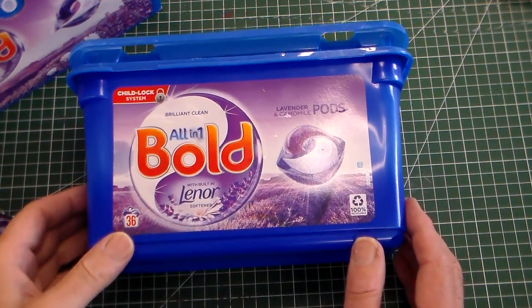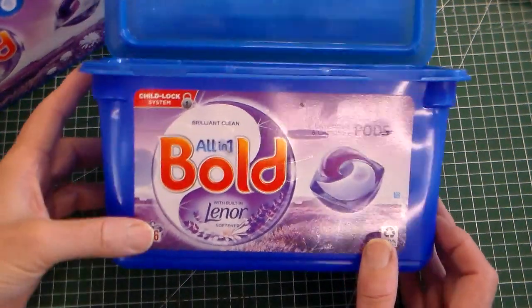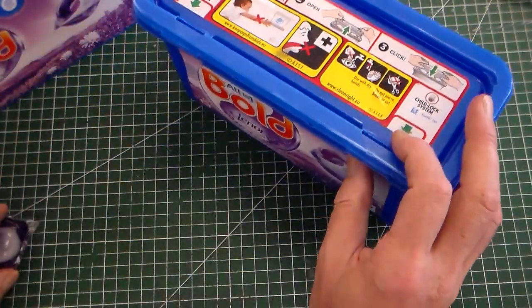Hello and welcome to Mr Ridley's Design and Technology. In this clip we're going to look at laundry pod storage.